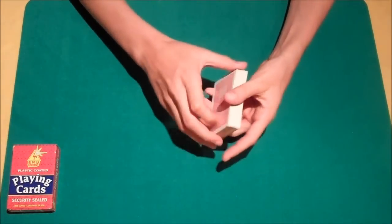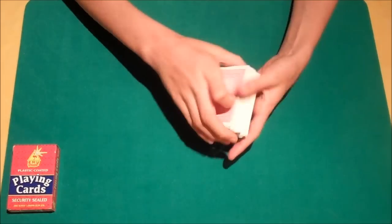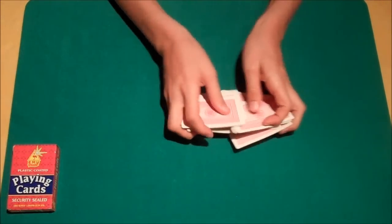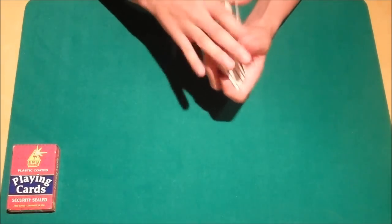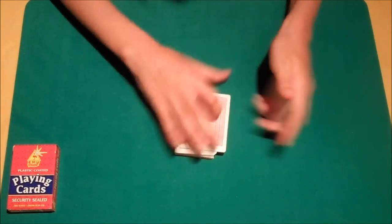We're going to leave the six into the centre where it started off its journey, and then we can begin with the three. We can even give the cards a bit of a shuffle if we would so wish, just to make sure that everything is nice and fair. What seems to be increasingly popular nowadays with magicians is actually the overhand shuffle, which is quite surprising, but I like it too for some reason.